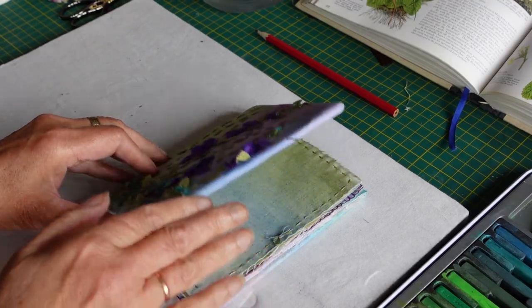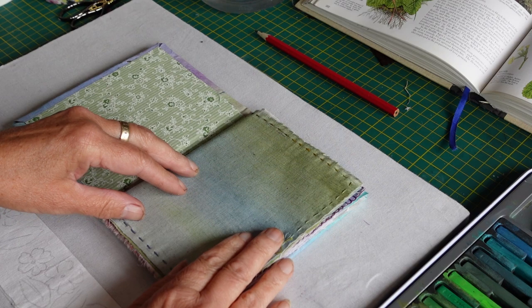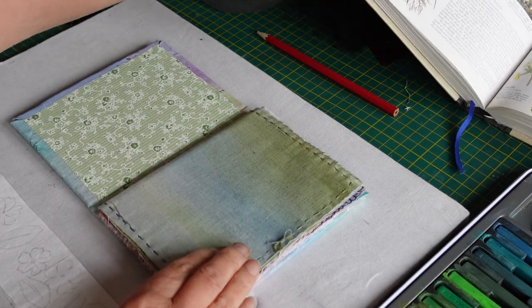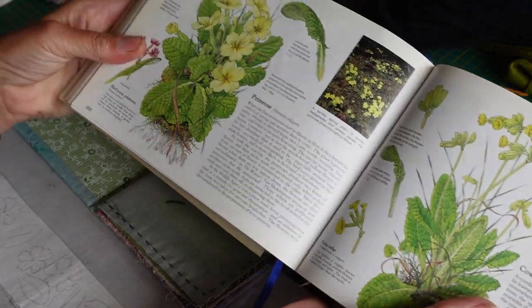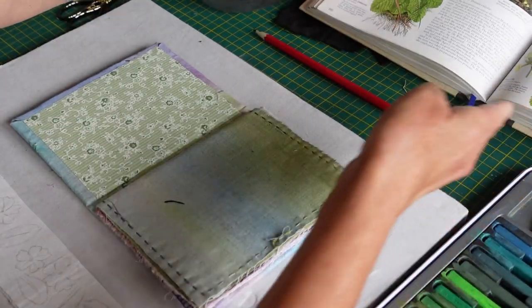Good afternoon everyone. Back with the first page of the flower book — I've got it here with things set out ready to make a lovely first page. I originally was going to do forget-me-not but I decided all of a sudden that I was going to do a primrose. I've opened my flower book at the primrose page just to give myself a reference.